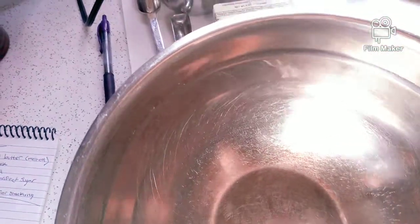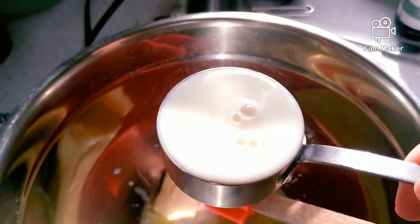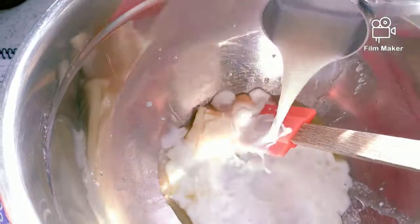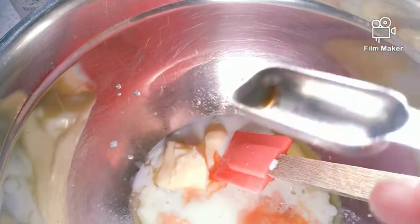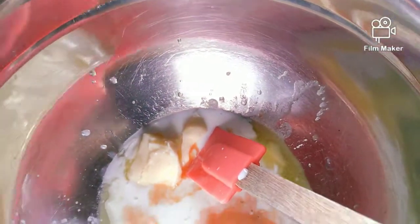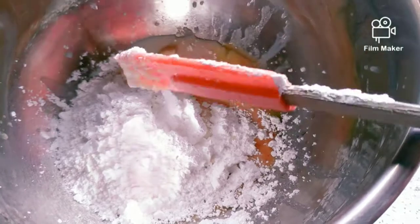While the dough is chilling, we're going to work on the icing. Add your softened butter — or melted, in this case — along with the other wet ingredients. Then take a cup of sugar and blend it in each time until you have three cups of sugar in the wet mixture.